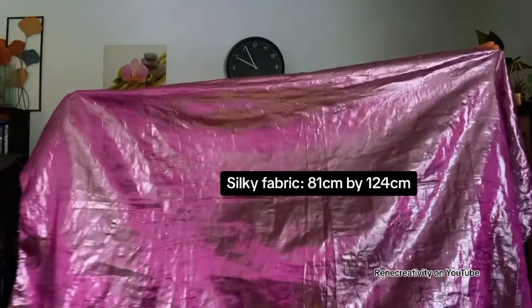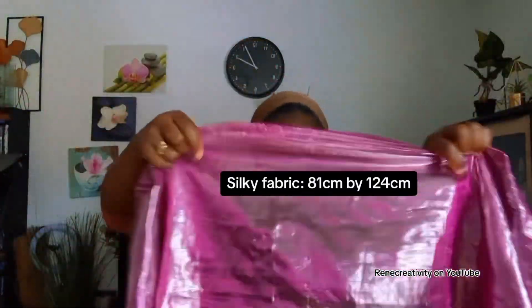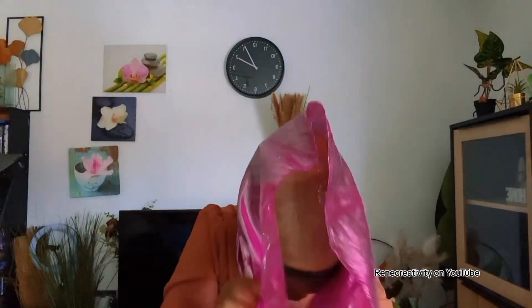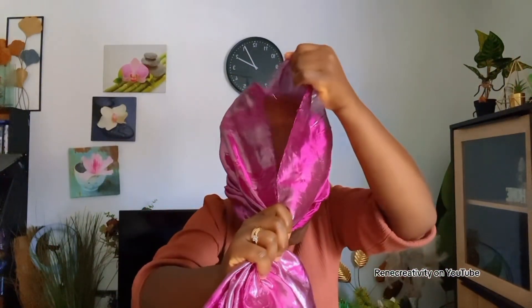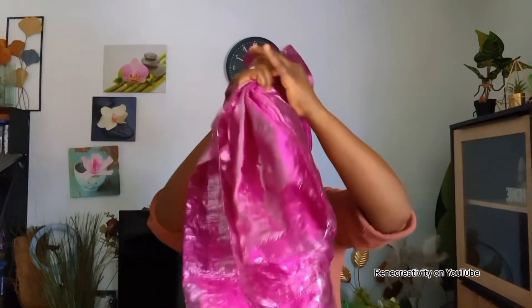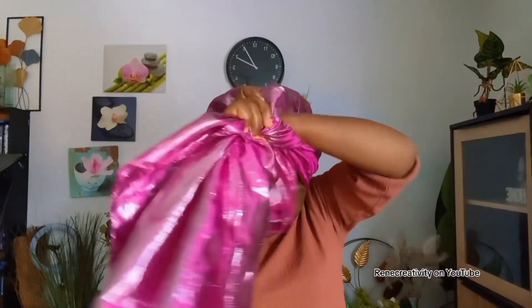So this is how it looks. What I did was I just folded the fabric like this, took it to my back, brought it in front like this, put a little knot here, and left some gap here.